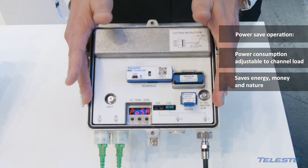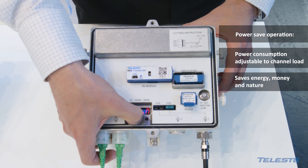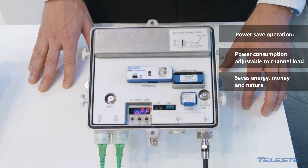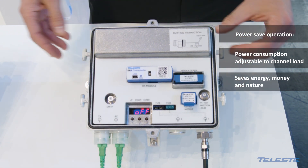You can use power save to save energy and money, and that is also the green value that Teleste is offering.